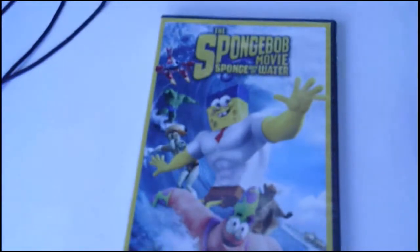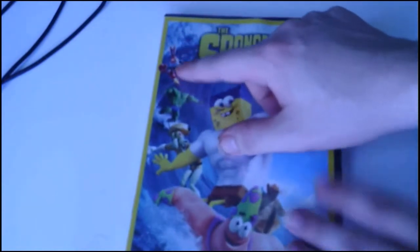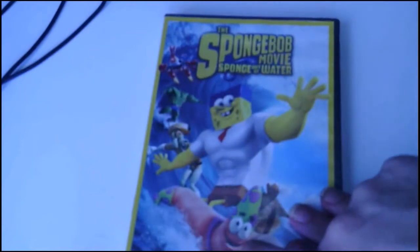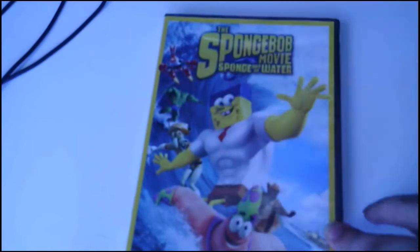Right here it says the Spongebob Movie: Spongebob Water, with the superhero version of Spongebob right there. This is my only Spongebob DVD I have, and probably the only one I'll probably get. On the cover here, we got Mr. Krabs, Plankton, Squidward, I believe Patrick, possibly Sandy — I'm not quite sure — and Spongebob.